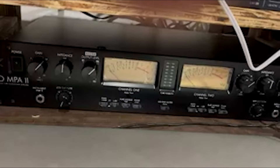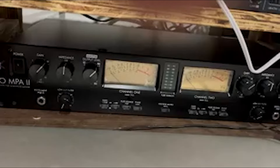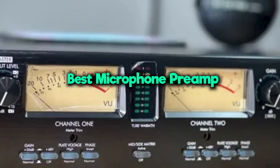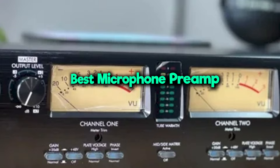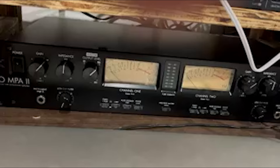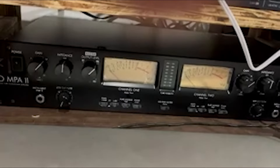If you're serious about recording, whether it's music, podcasts, or voiceovers, having the right microphone preamp can elevate your sound to a professional level. A high-quality preamp boosts your microphone signal, reduces noise, and enhances the tonal characteristics of your recordings.